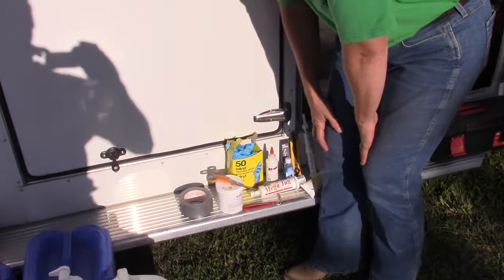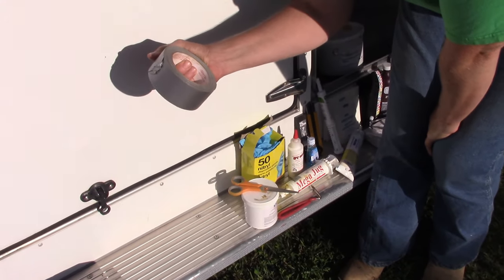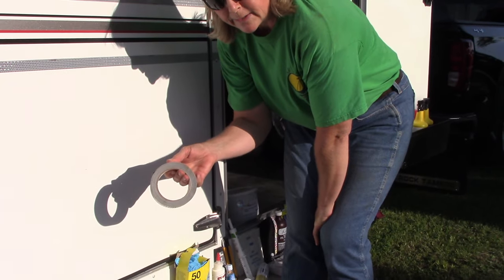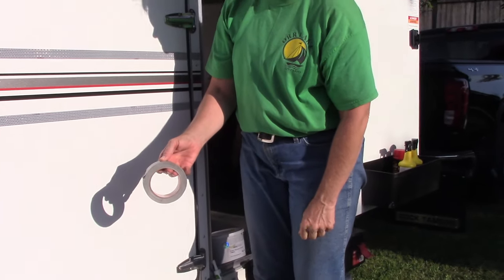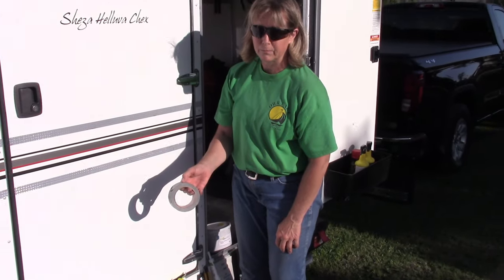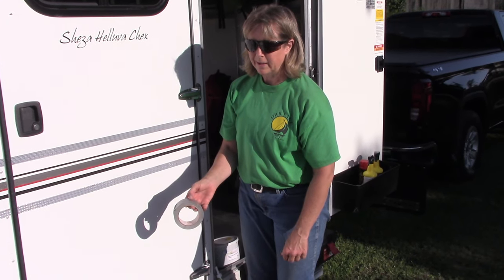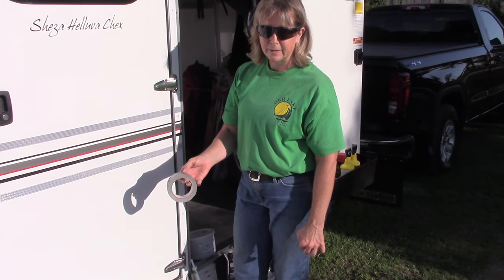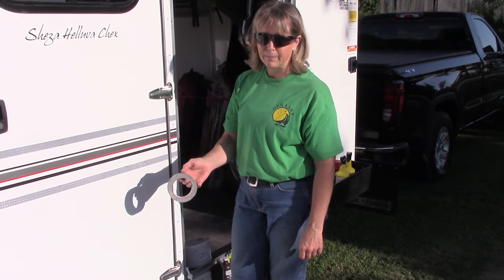We'll start at this end. We carry duct tape — many uses for this — but we also like to tape the slide plates on the horses, just so that when they're in the trailer, if they get moving around, they're not going to catch themselves and cut or scrape their back legs. The slide plates tend to have a very sharp edge on them.